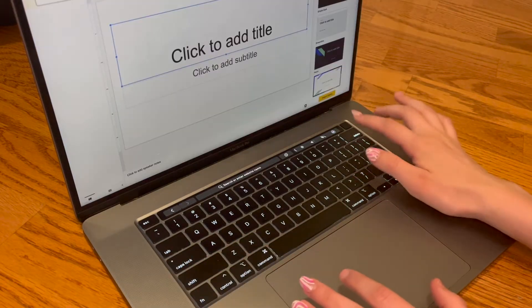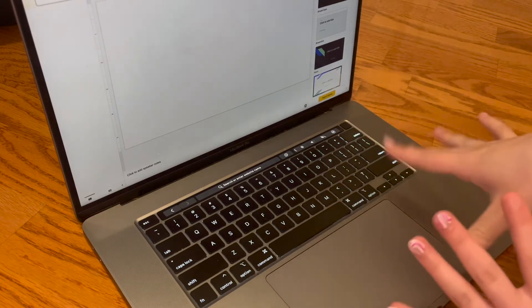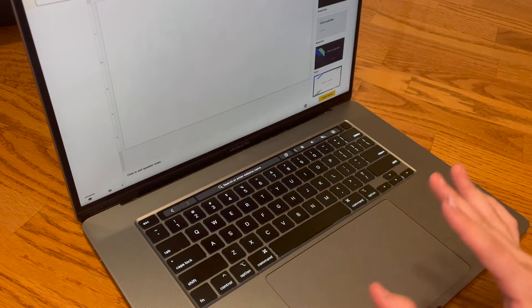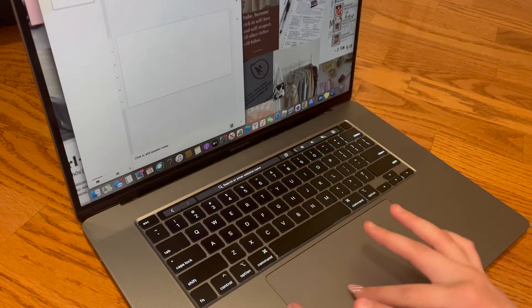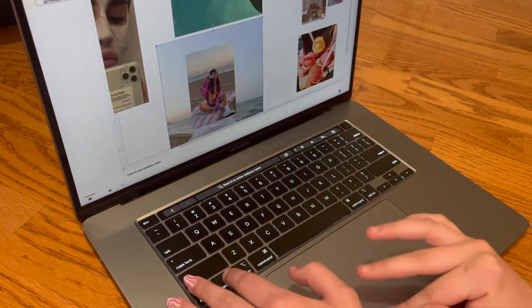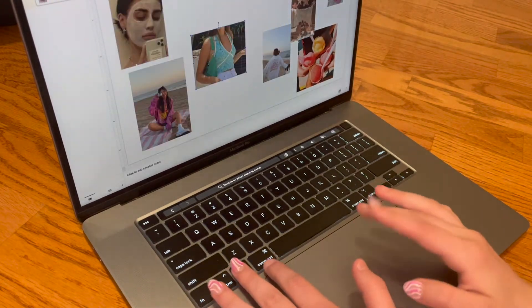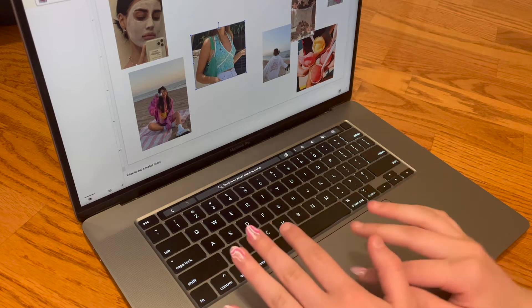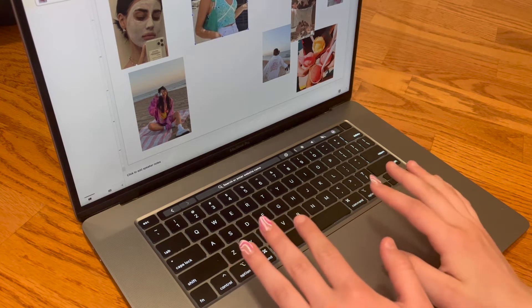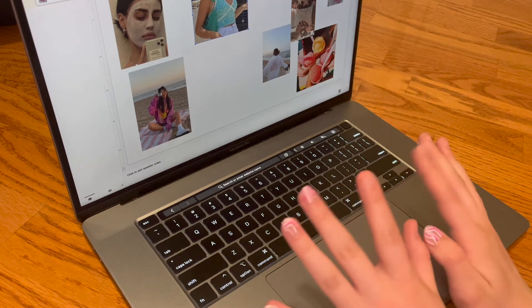All right guys. Now that I'm done with the Pinterest screenshotting process, I'm going to begin putting all of the images onto this Google slide. I've made all the images an appropriate size and I'm going to start arranging them on the slide and messing with the image size and everything. This is going to take a while, but once it comes together it is going to be so cute.